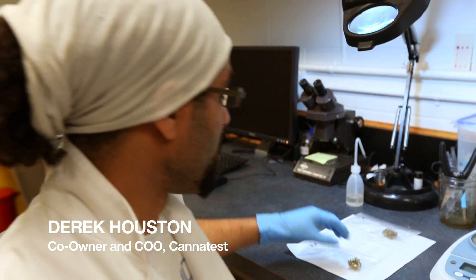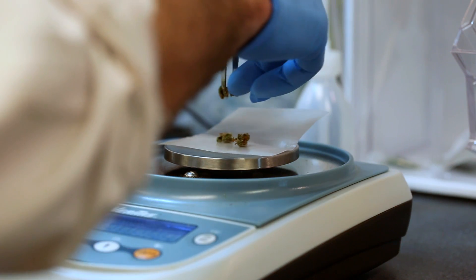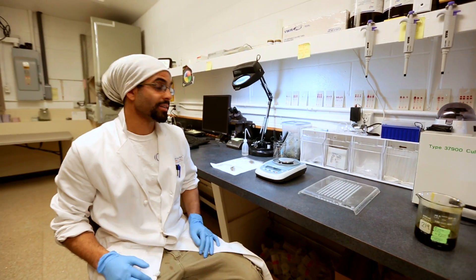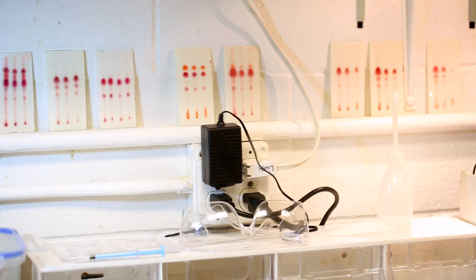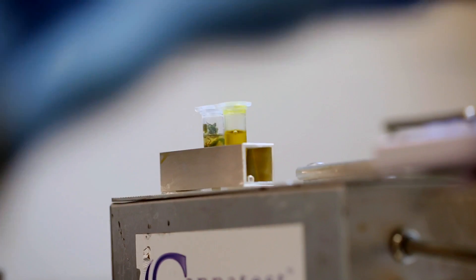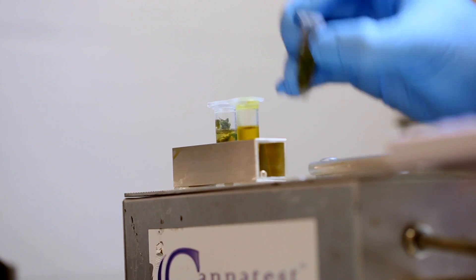We specialize in potency testing for cannabis. We've received our samples from a farm. What we're going to see now is a TLC analysis — high-performance thin layer chromatography. Essentially it allows us to extract all the molecules, all the ones with pharmacological activity, from the flower.